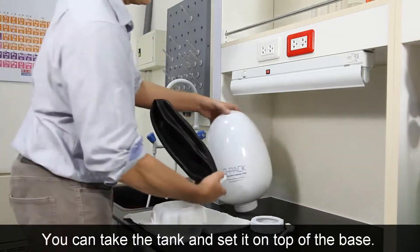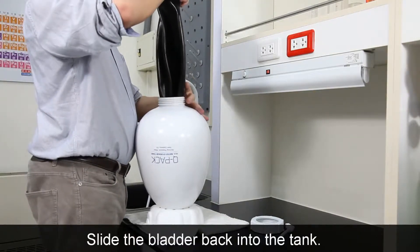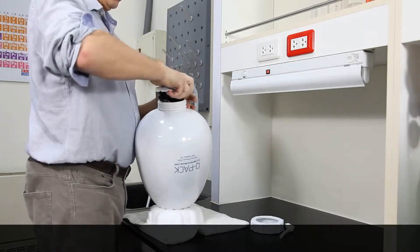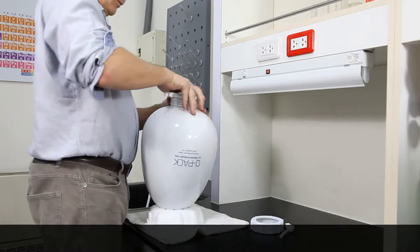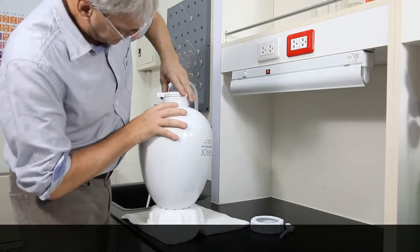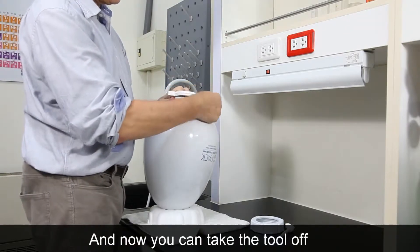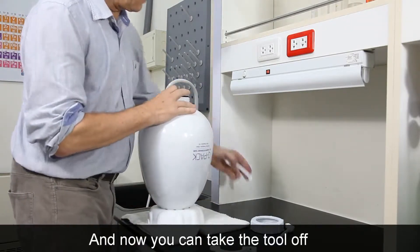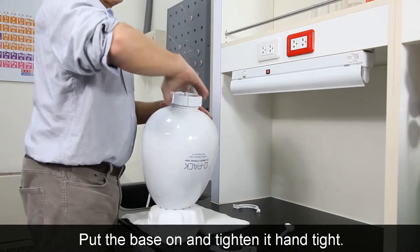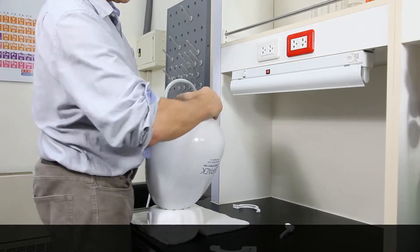Take the tank and set it on top of the base here, then slide the bladder back into the tank. Make sure the bottom is even and that it's in its proper place. Now you can take the tool off and push the cap on snug. Turn the base on and tighten it hand tight.